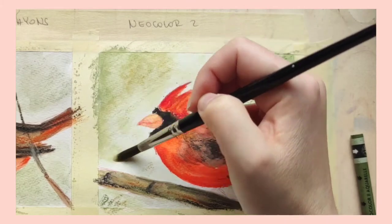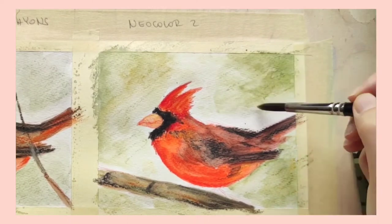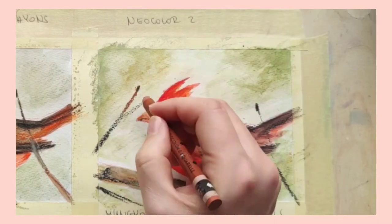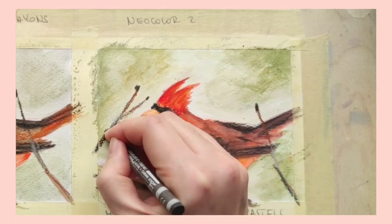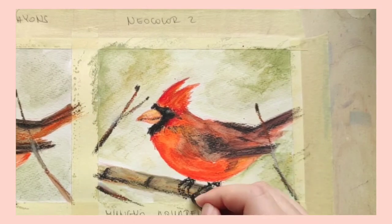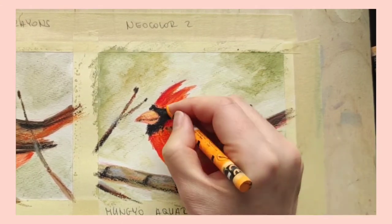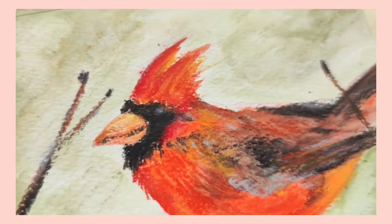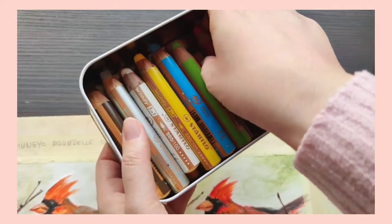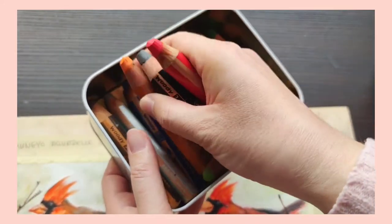In retrospect I kind of regret buying the set because I later figured out there were many other colors I preferred, so I think it's best to just buy colors individually. To be perfectly honest, I never use Neocolor 2s exclusively to make a piece. How I personally like to use them is alongside the Mungyo Aquarelle oil pastels — they go on top of the activated Mungyo oil pastels and let me create all the details that I'm otherwise unable to do because the Mungyo Aquarelle crayons are just a lot chunkier.